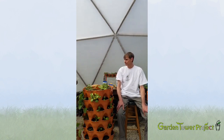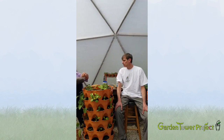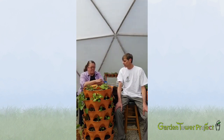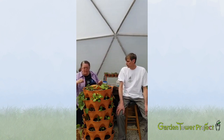How much worm castings can you put back in the tower after harvest? Probably a drawer — maybe a drawer and a half or two drawers. You basically want to top it off and mix it in a little bit without disturbing the roots of the plants too much.